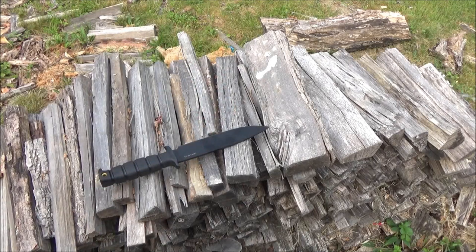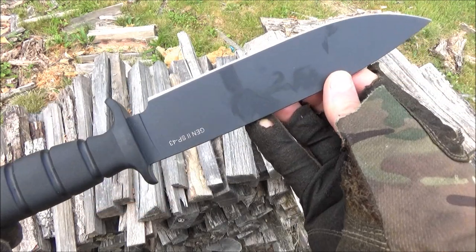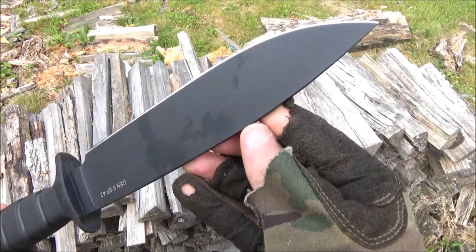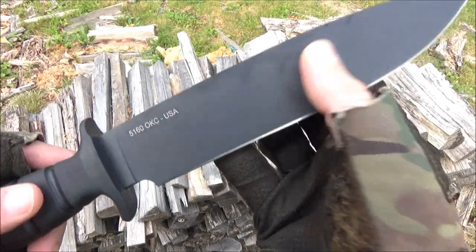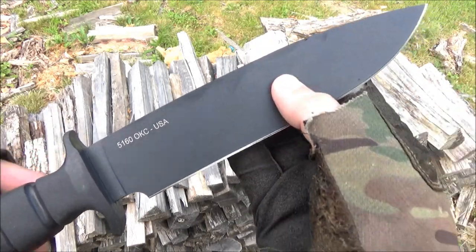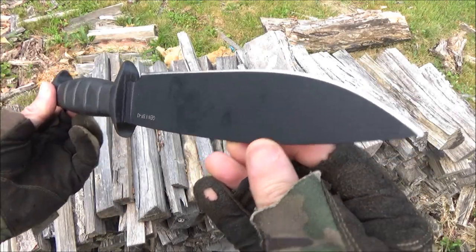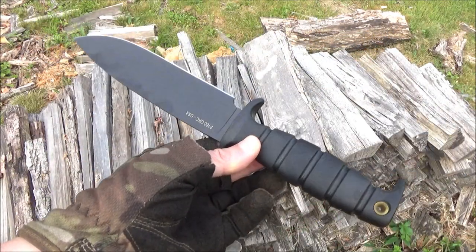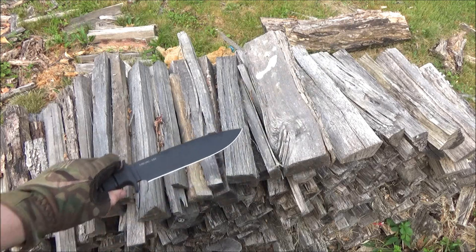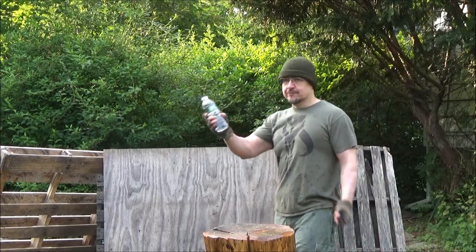Good morning, the birds are chirping and we're having a little fun with this blast from the past — the SP-43, a military-style knife by OKC. It's 5160 carbon steel, made in the USA. I've had this knife for quite a while. It would make a pretty good field knife, so I figured I'd take it out and have it touch the grass and roll in some bottled death. Hope you enjoy.